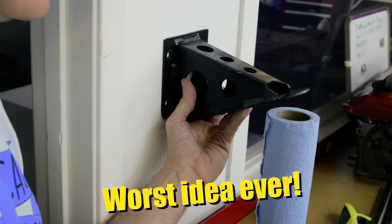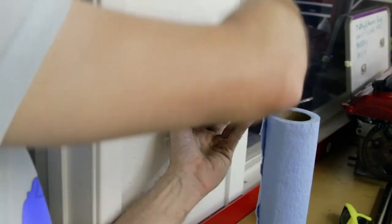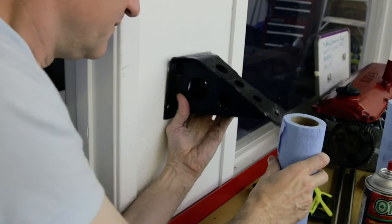So right now on the motor it would be sitting at the same height as this paper towel right here. Let's flip it over. Surely you can't be serious. I am serious, and don't call me Shirley. So we can mess around with the motor mounts like I just showed you guys. I'm not sure if that's going to work, or we can just put these transmission mounts in and hope that they don't pop apart and just drive the car and see what happens.